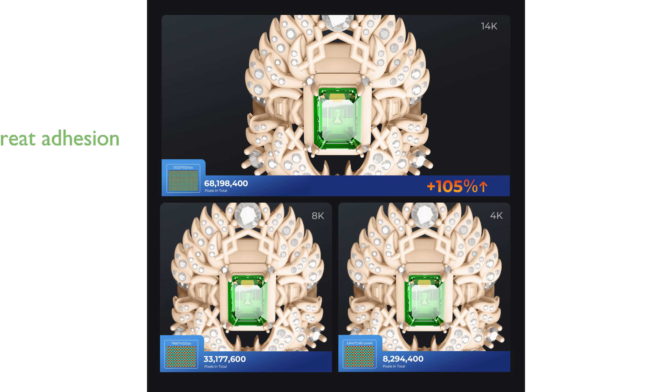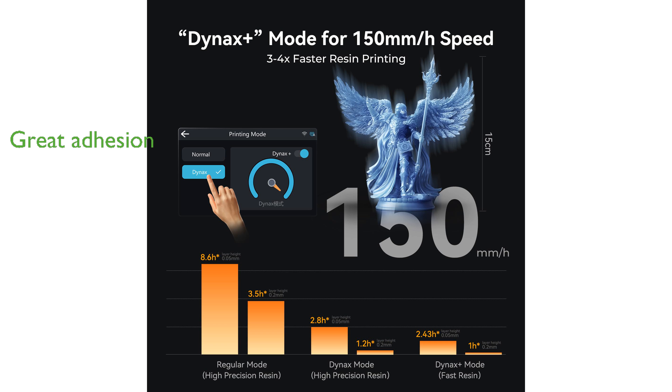A laser-carved build plate guarantees impeccable adhesion, while the three-layered speed-release film reduces peel force by 35% for effortless release, combining high-speed precision and reliability.